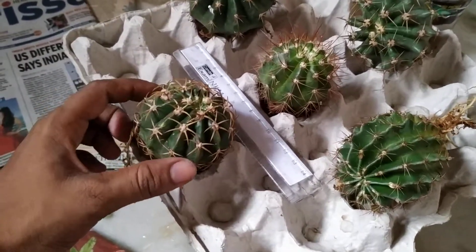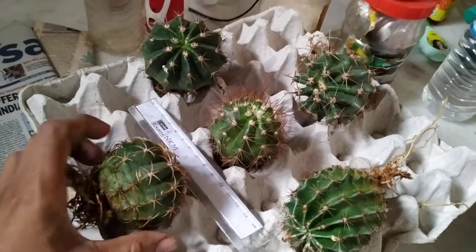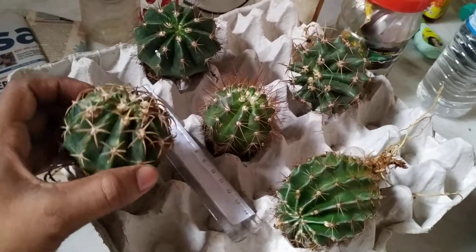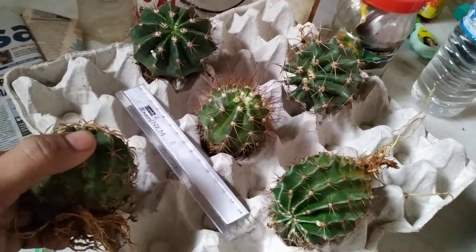Hi, this is Neel Konto Matho from Manbhum Nursery. Today I am going to dispatch these few cactus and see the quality and size.